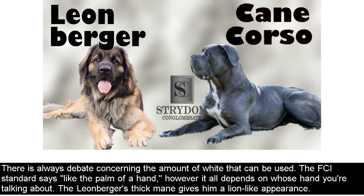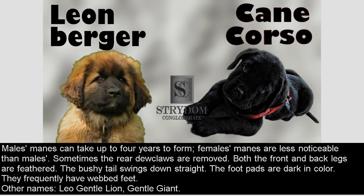The Leonberger's thick mane gives him a lion-like appearance. Males' manes can take up to four years to form, and females' manes are less noticeable than males'. Sometimes the rear two claws are removed. Both the front and back legs are feathered. The bushy tail swings down straight. The footpads are dark in color. They frequently have webbed feet. Other names: Leo, Gentle Lion, Gentle Giant.